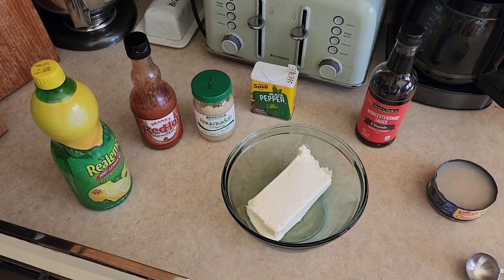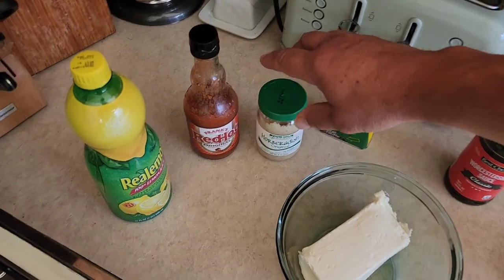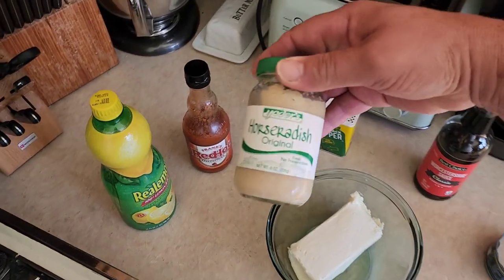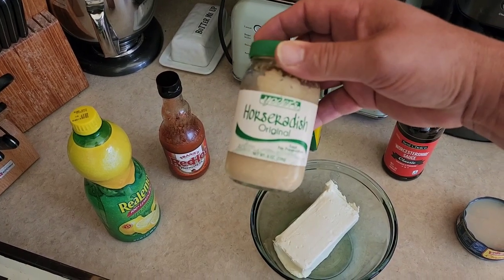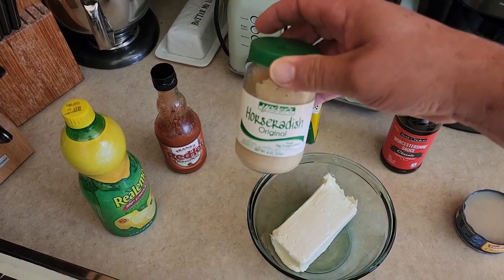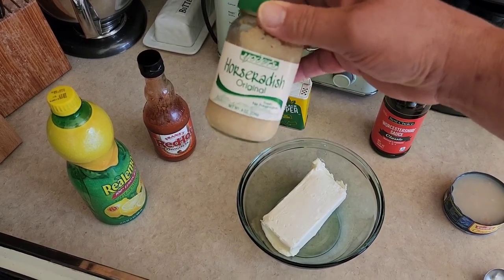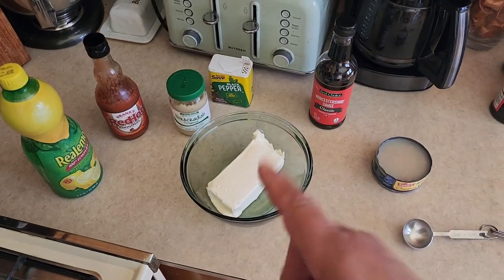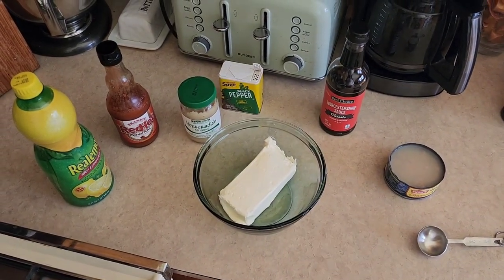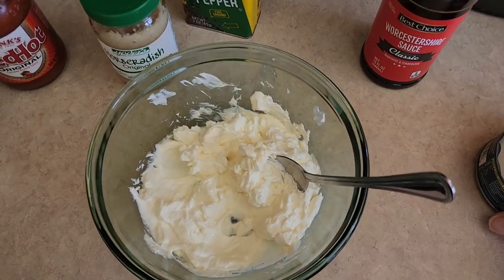Then we're going to do one dash of Tabasco — but I prefer Frank's Red Hot, that's my favorite — and one teaspoon of horseradish. This is a very special horseradish we found at our local store called Yoder's. I could almost eat this stuff with a spoon. It's not super crazy where it blows up your sinuses, but it's got a fantastic flavor. Throw all this stuff in the bowl and we'll come back to mix it.